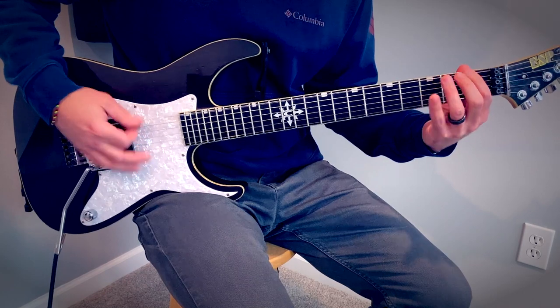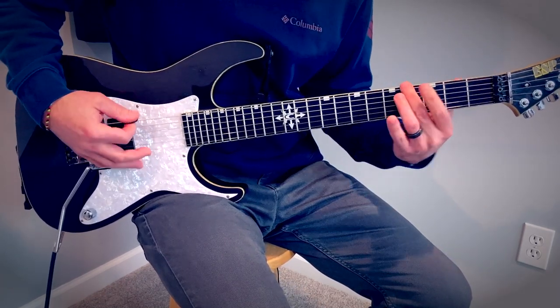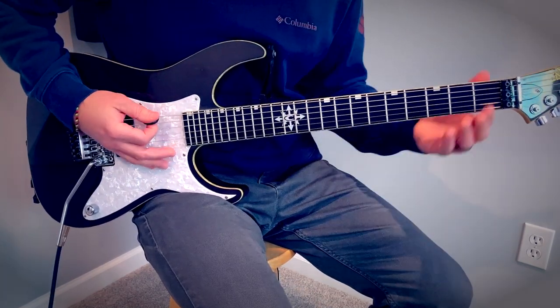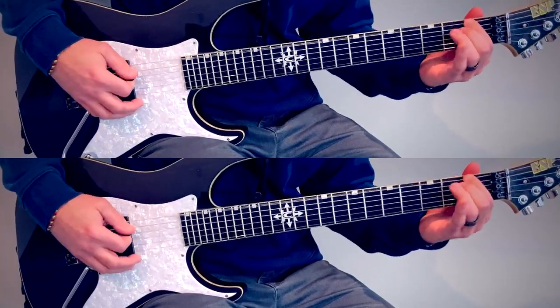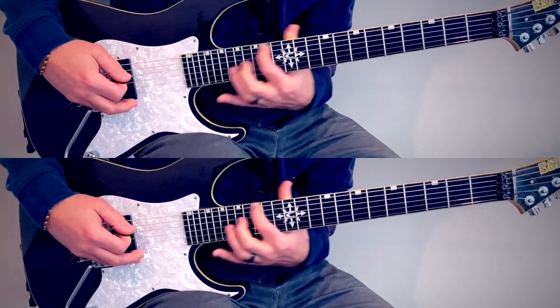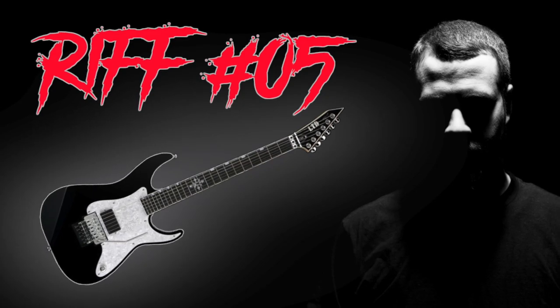Slide — Matt goes up to four. That creates that harmony there: when he's on one, I'm on four. Sounds like this — test your might.